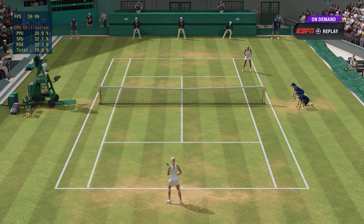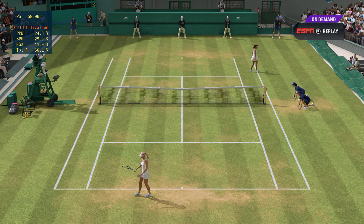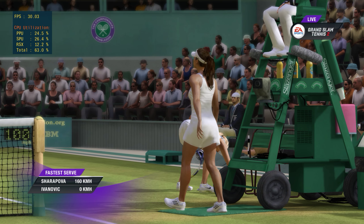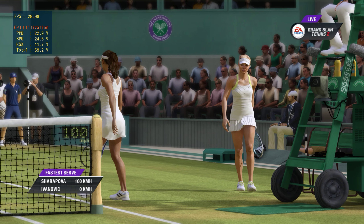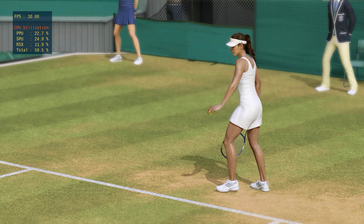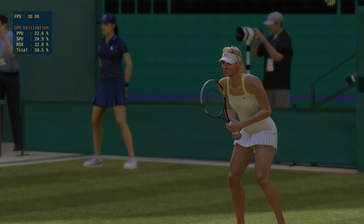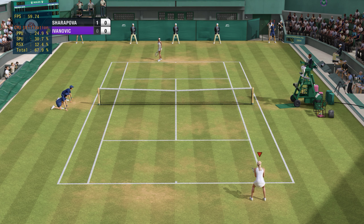I really liked that — excellent placement in that game, really kept your opponent guessing. Yeah, now she's under a lot of pressure to hold herself. Well, she's about to serve at the start of the game.